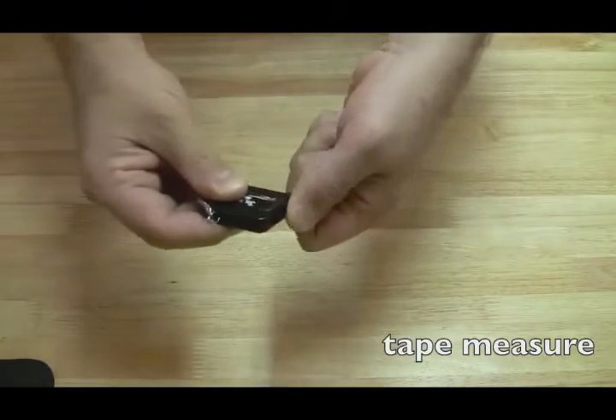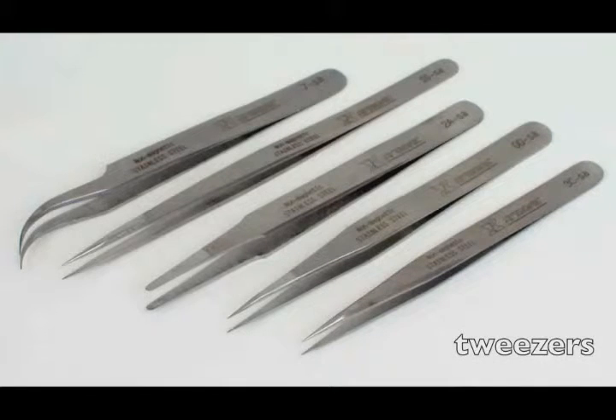Get yourself a tape measure or ruler so you can make measurements or size things up when needed — that will definitely happen, especially with laptop screens. Get yourself a set of tweezers as well. Remember, you're working in very confined areas. If you drop a screw or need to remove a wire and can't do it with needle nose pliers, tweezers are the tools you want. I buy a whole set so I have different varieties to get into different areas.